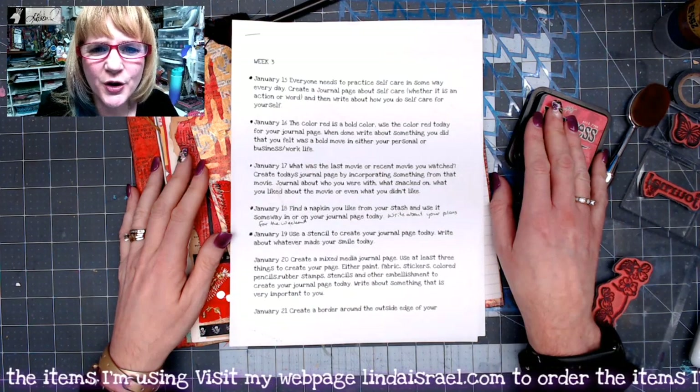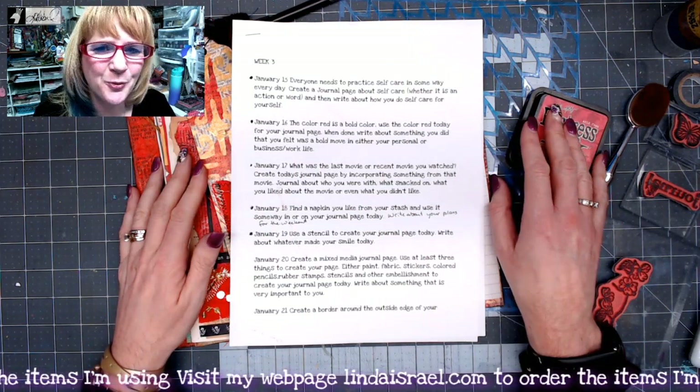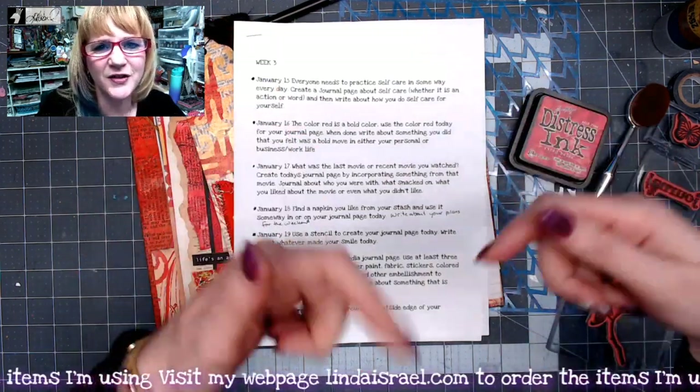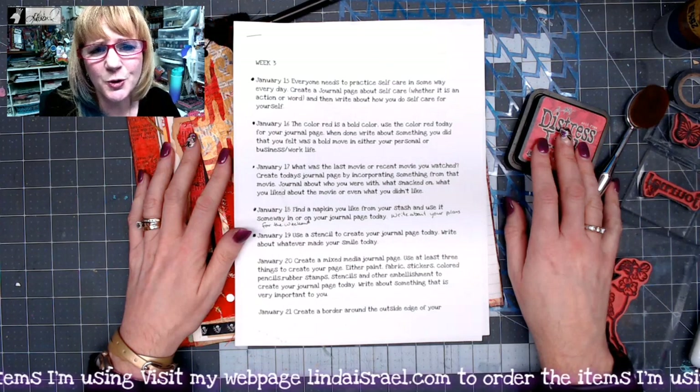Hello everyone, Linda Israel here, and I'm back with the January 21st creative prompt. I hope you're joining again. Do check the description box down below for links to the Friendly Junk Journal People Facebook group.